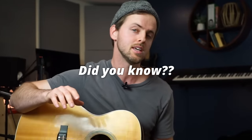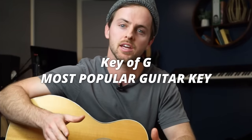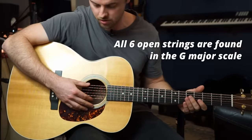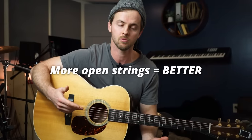You probably already know that the key of G is one of, if not the most popular key to play in on the guitar. This is because the notes of all six open strings in standard tuning can be found within the G major scale, which means you can use a lot of open strings when you play in the key of G and it will sound good.